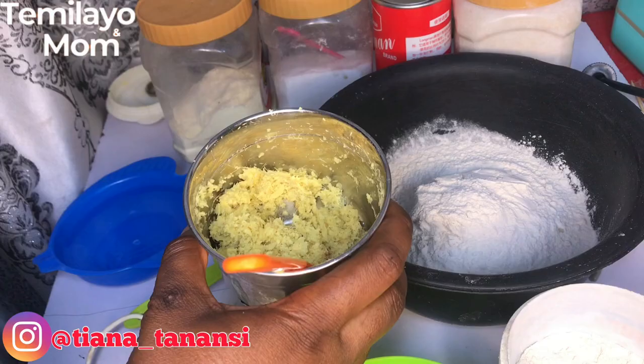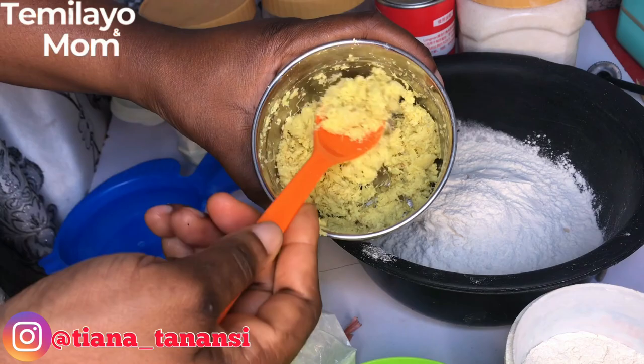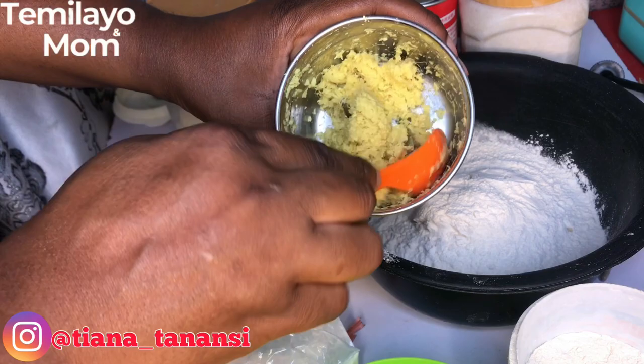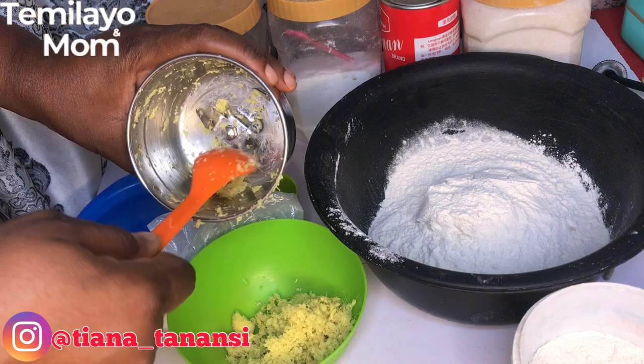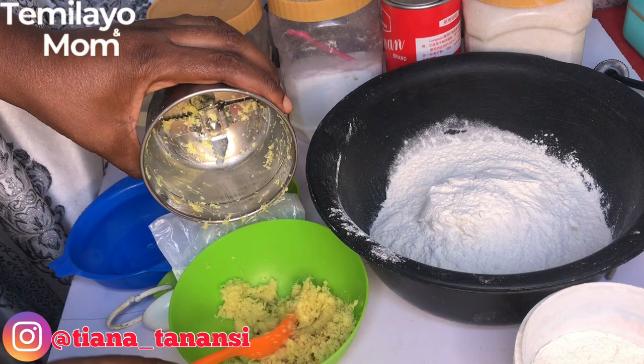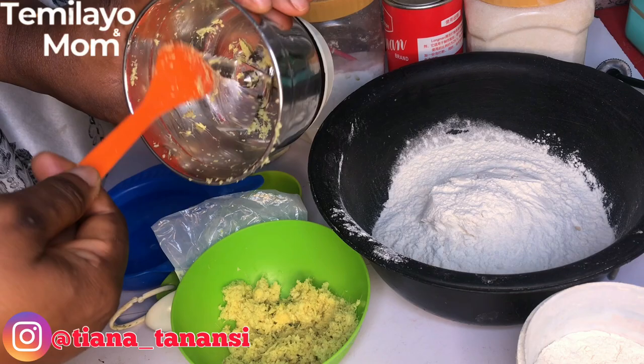A few moments later — I'm done with the blending. The chopper did a fantastic job. What I'm going to do now is transfer this into a plate, add some water, and let it sit for five to ten minutes. I don't want to use the fibrous shaft — I want to soak it and then squeeze out the juice. That's what I'm doing today.